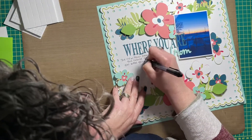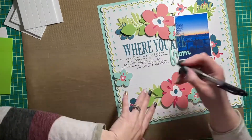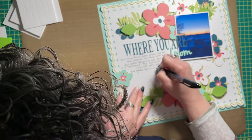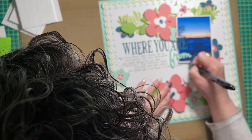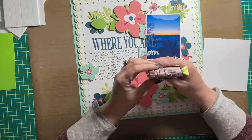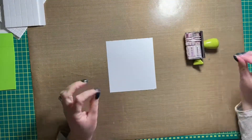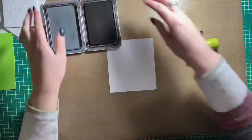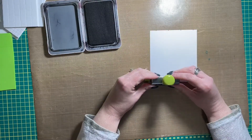I'm journaling — instead of creating strips this time, I added the journaling directly to the layout base. I'll do that if the paper underneath the journaling is flat and has no bumps. If it has any kind of borders underneath it, overlays, or anything like that, that's when I tend to do journaling strips, just to get around not being able to write on a flat surface.